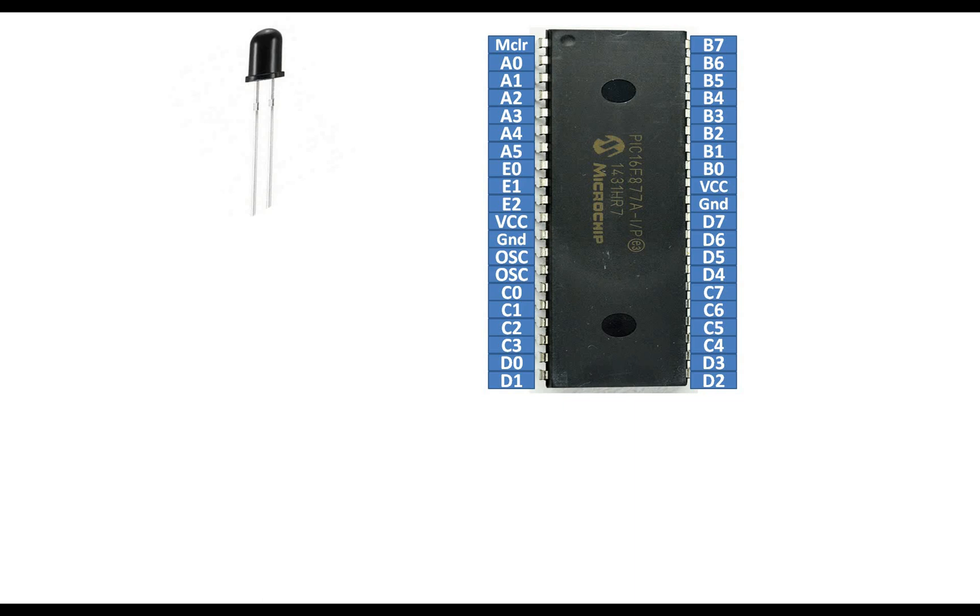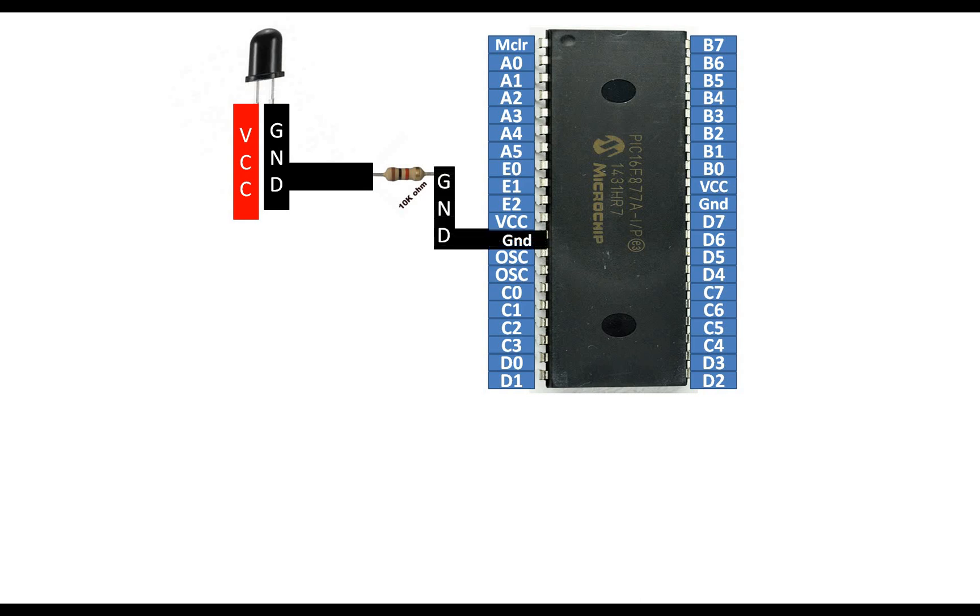The IR receiver LED only has two pins. To interface it with a PIC we will need a 10 kilo-ohm, 1/4 watt resistor. Name any of the two pins as ground — you can shuffle these two pins, it doesn't matter — and the other pin as VCC. Connect one end of the ground pin with one end of the resistor, then the other end of the resistor goes to the common ground of the circuit, that is the PIC's ground.